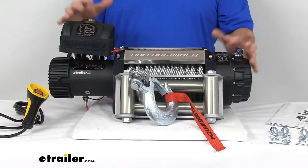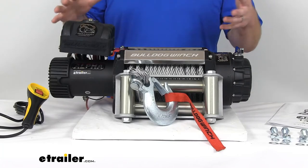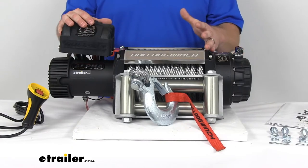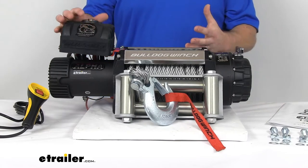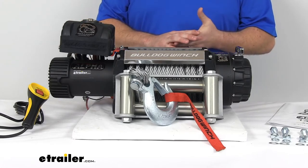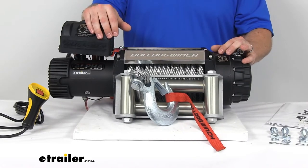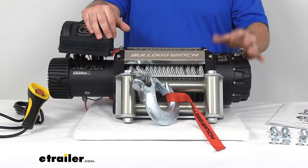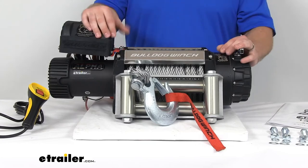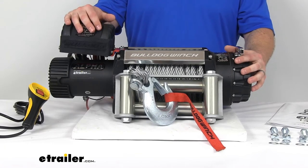This unit has a lot of different features to it, but one key point is it's got several different features to help prevent any overheating and to provide a longer duty cycle. The cycle is 3 minutes on, 15 minutes off. That should be a lot of time for you to get your vehicle pulled out of the ditch, snow, or mud. It's got heat sinks and heat release valves and other things to help it not overheat so it will last longer for you.